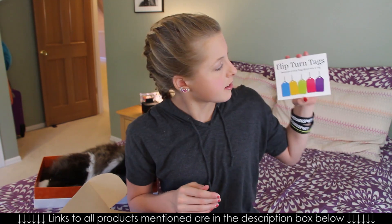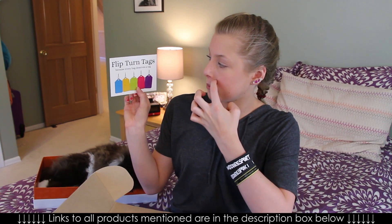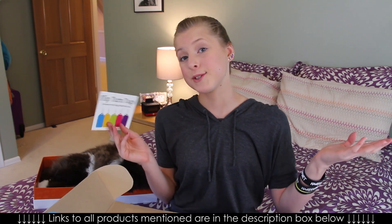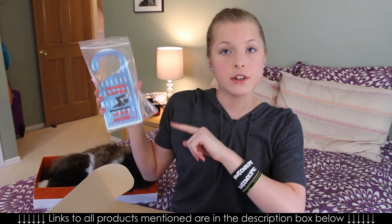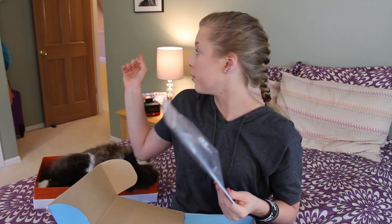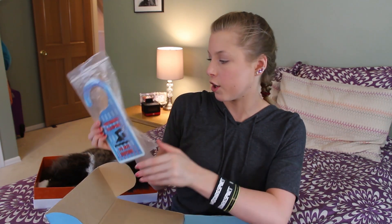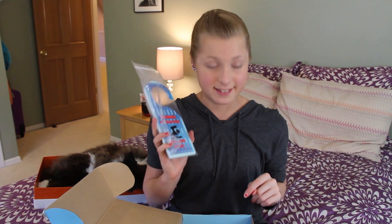Flip Turn Tags — because every bag deserves a tag. So this brand is called Flip Turn Tags, and you can just go design it however you like, which is really cool. I also got a door knob hanger that you can hang on your door while you're at practice. It says 'Swimmer Sleeping — Do Not Disturb' and then 'Swimmer at Practice — Will Need Food.' That is a must. I always need food after practice.